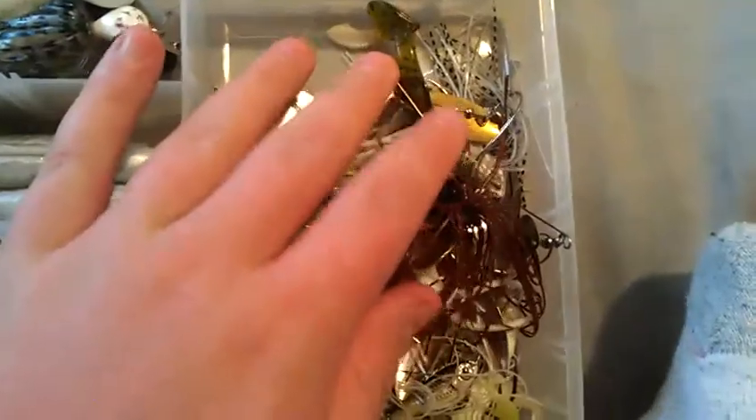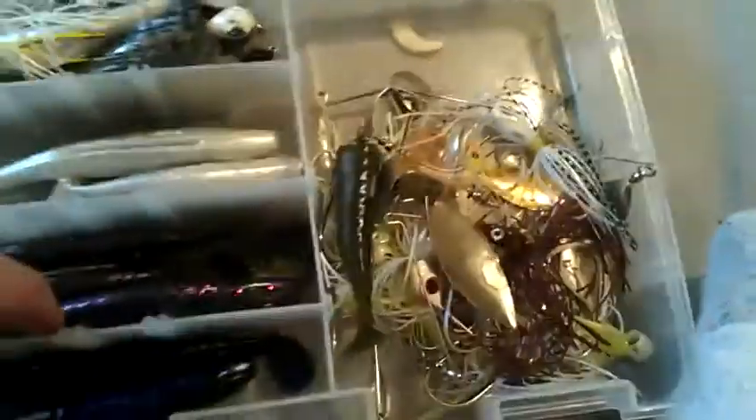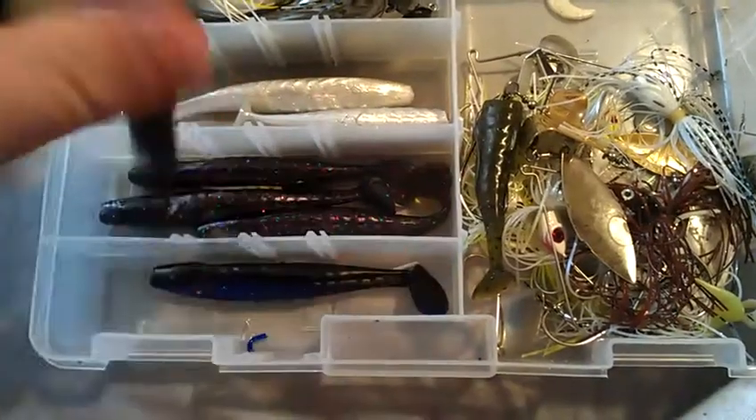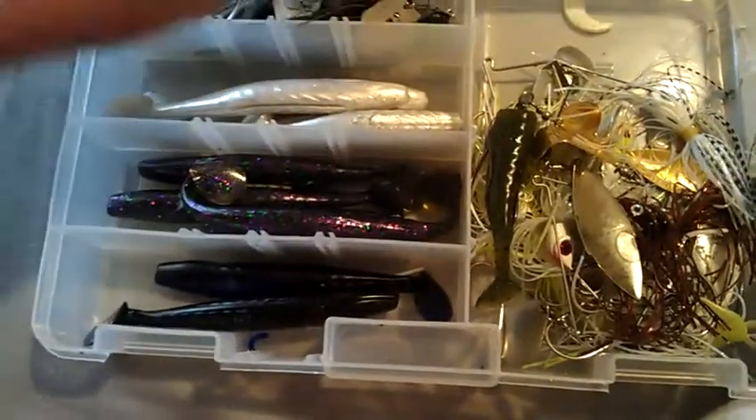My chatterbaits, spinnerbaits, and grass pigs are in this box. I have a bunch of spinnerbaits and a few buzzbaits, but I got most of these from a friend and don't fish them often. I do have one with a flexible fiber shaft, which is a cool feature. For grass pigs, if you watched my tackle warehouse video you know these — I have them in black and blue silver fleck, pearl silver fleck, and watermelon candy. I use them as chatterbait trailers.